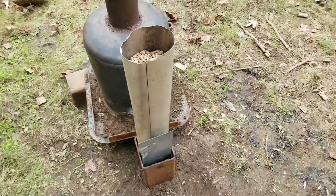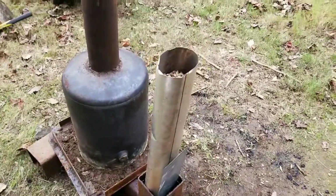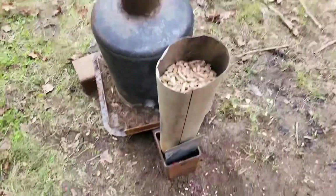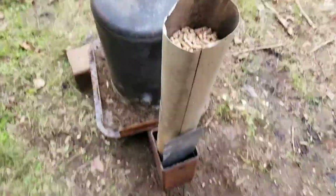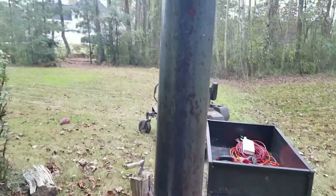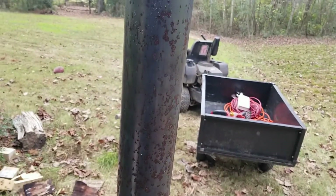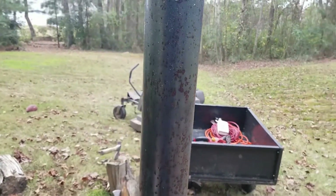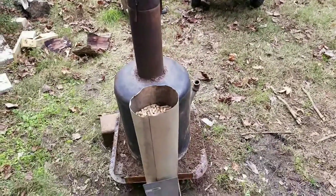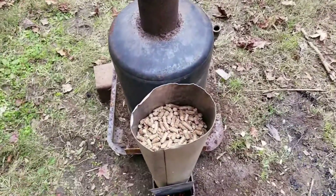I just found a little piece of stove pipe and stuck it in there, filled it with pellets — for right now that's serving as my hopper. Listen to that: this baby is humming, rocketing right on. Phase one is working.